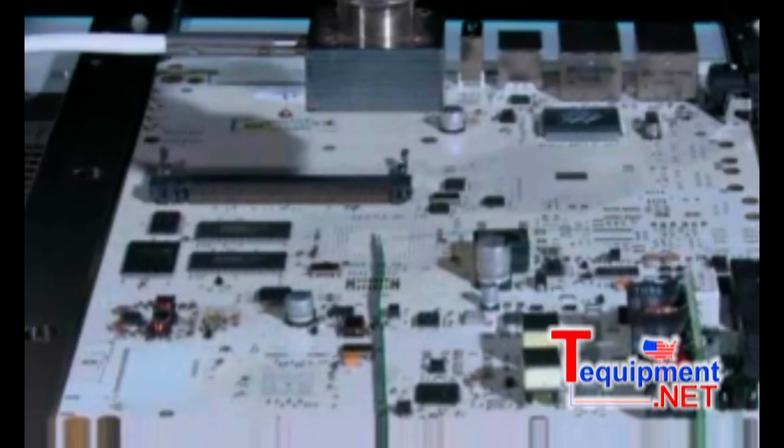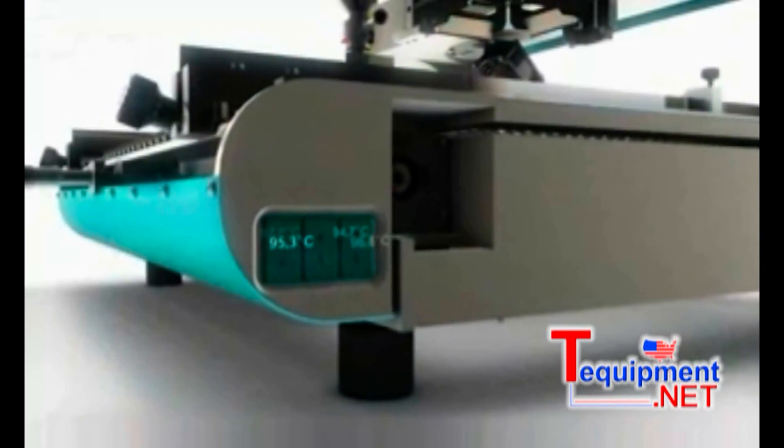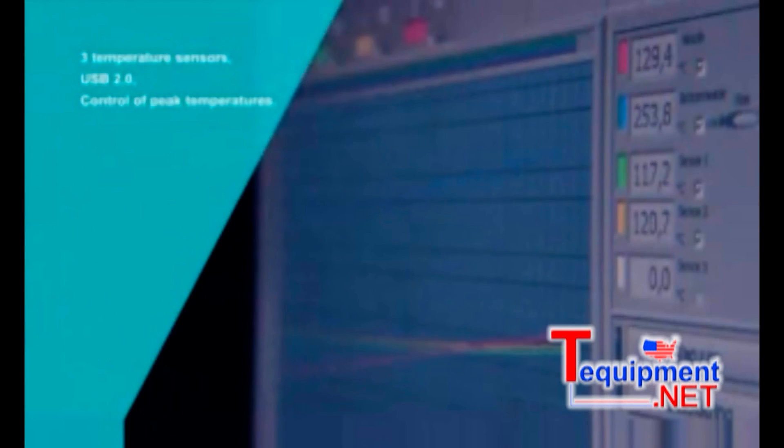Among the outstanding features of the profile building function are the three external sensor ports and the teaching mode software, which controls the building of the soldering profile. The system software precisely controls the various phases or stages of heat up, the activation of the soldering operation, and the cooling cycle.